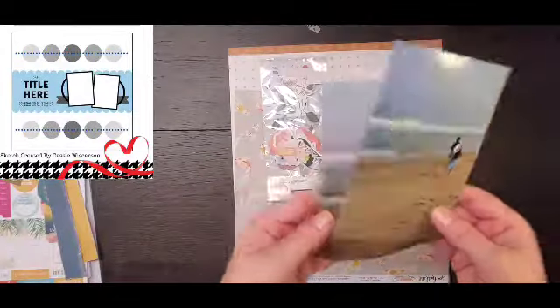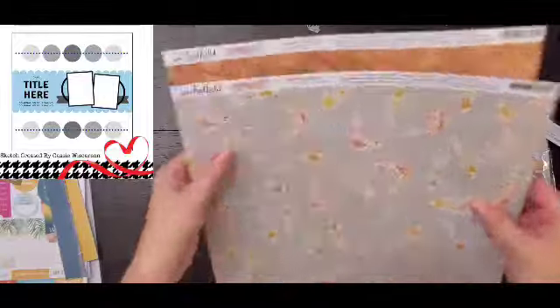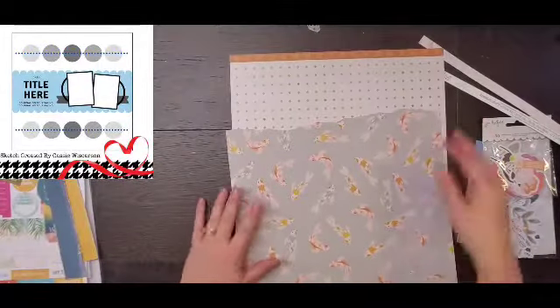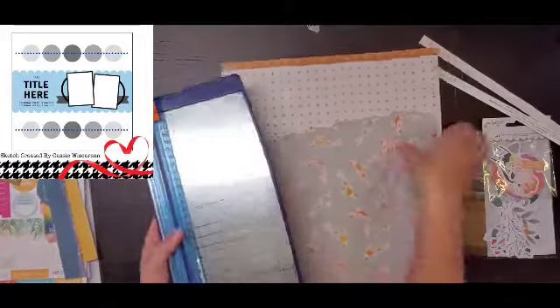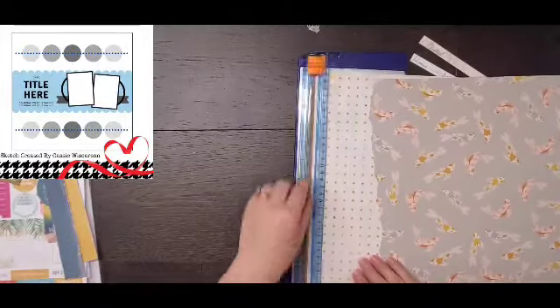Hey everyone! It is Crystal with Pineapple Papers and it is Wednesday, so it's time for another Paper Issues sketch. Today Cassie has provided us with this beautiful sketch and I am playing with the beautiful new Jen Hadfield collection.